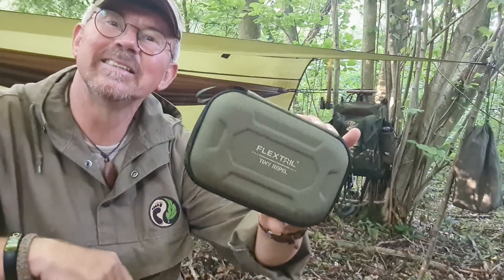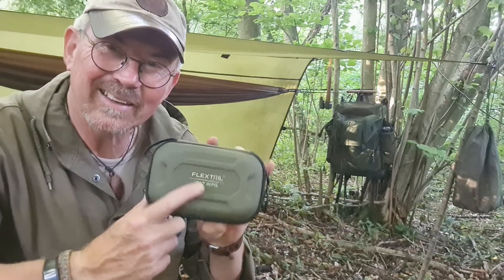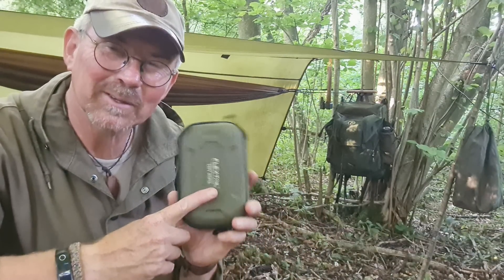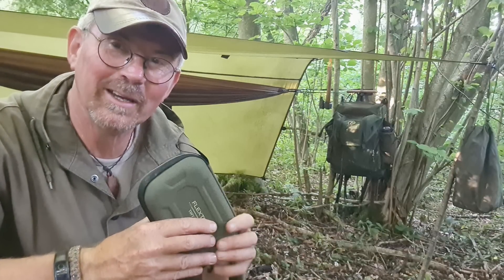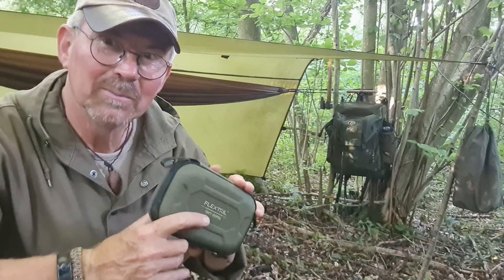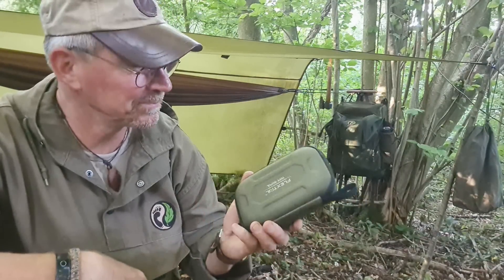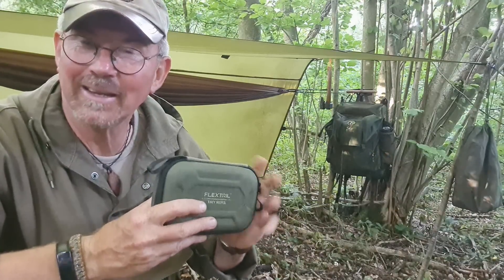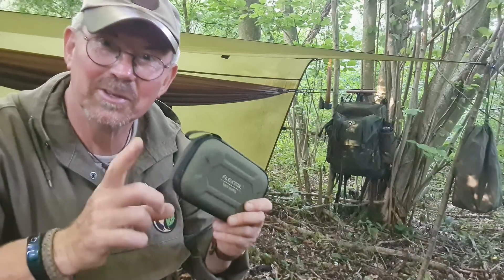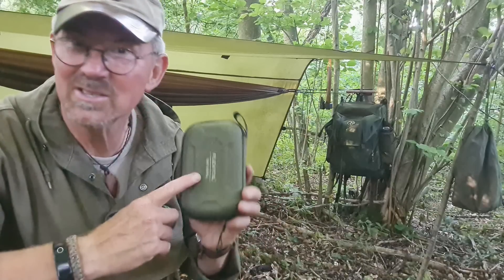The first item is this - the Flextail Gear Tiny Repel. This is supposed to keep the bugs away. I hope so, because I haven't brought any insect repellent. I am wearing clothing that's been treated, but I haven't brought a bug net. I want to see if this works. It also works as a camp lantern and as a power bank, so it's going to be charging my phone and giving me a bit of light later on once it gets dark.